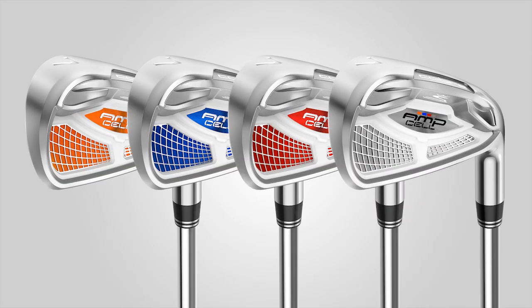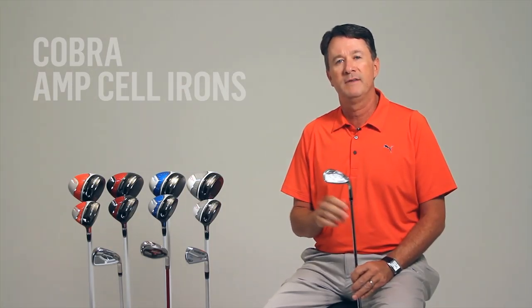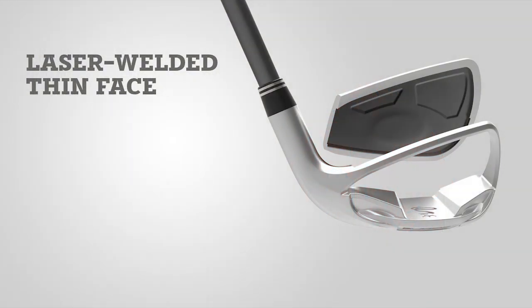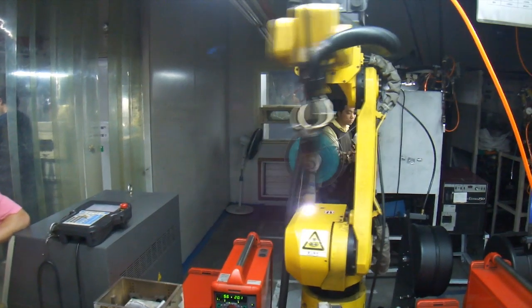The new AmpCell irons feature multi-material, multi-alloy construction. We've brought driver-type pull-face construction to these irons by using a very thin, super high-strength 17-4 stainless steel plate material in the face that we plasma-weld to a softer 431 stainless steel body.